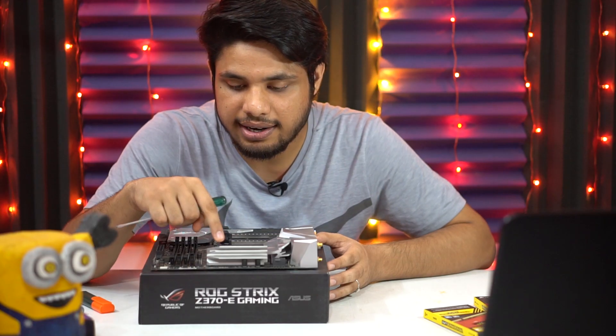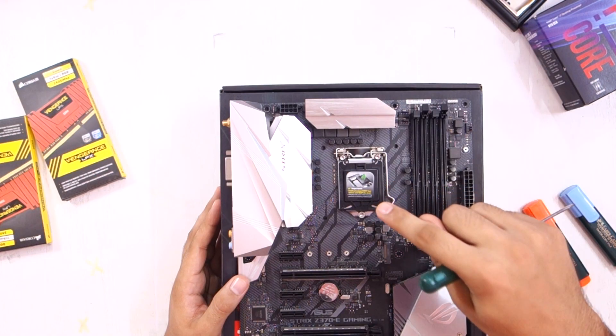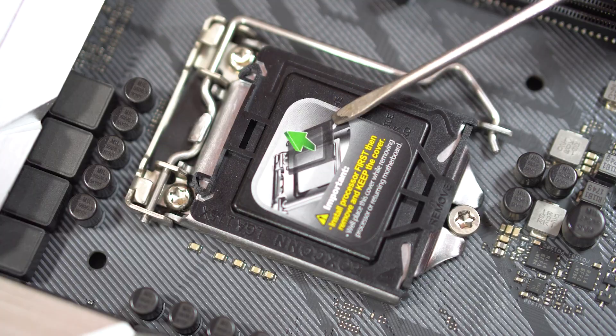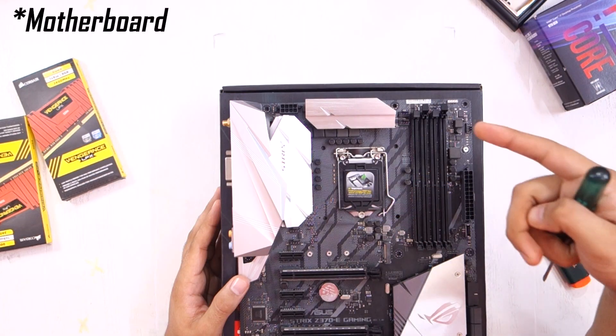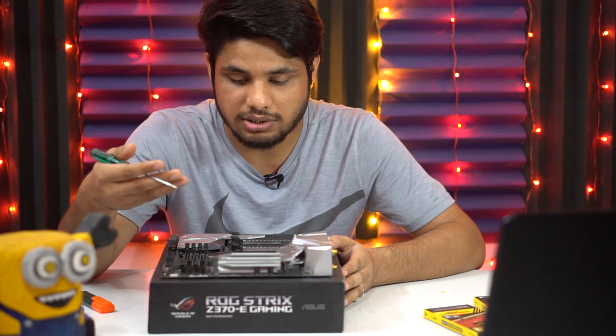Then towards the right side, we have this heatsink, and below it we have the LGA 1151 socket — you can see the Foxconn LGA 1151 socket. LGA stands for Land Grid Array. Any Intel 8th generation processor that supports the LGA 1151 socket can be installed here. This is one thing you have to make sure when purchasing a motherboard — that it supports your processor.